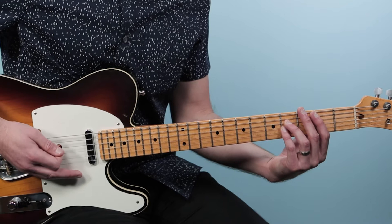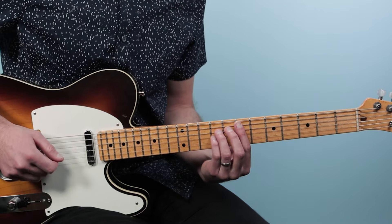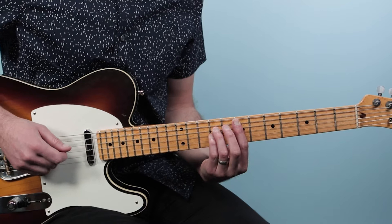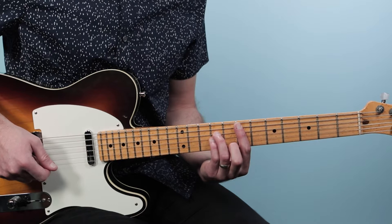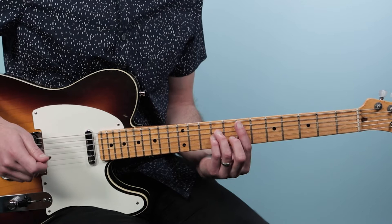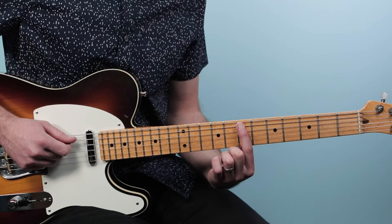We're using three chords here. E5 is played up at the seventh fret — put your index finger on the fifth string at the seventh fret, then play nine and nine, which is a three-note power chord. You could also play these as two-note power chords if that's easier. Wherever we put our index finger, that's the root note that names the chord.